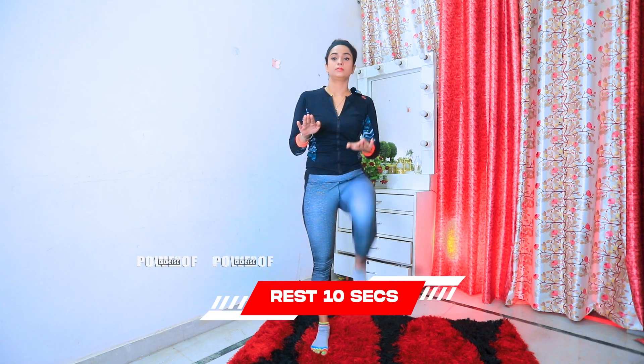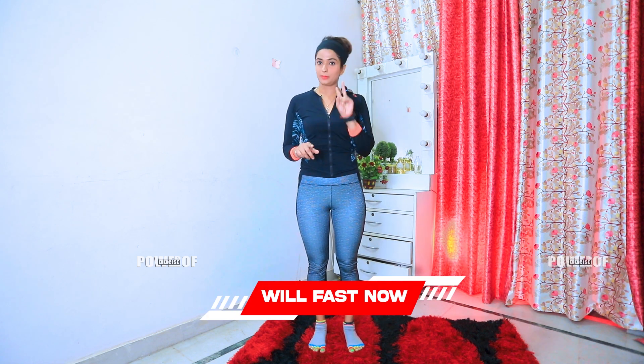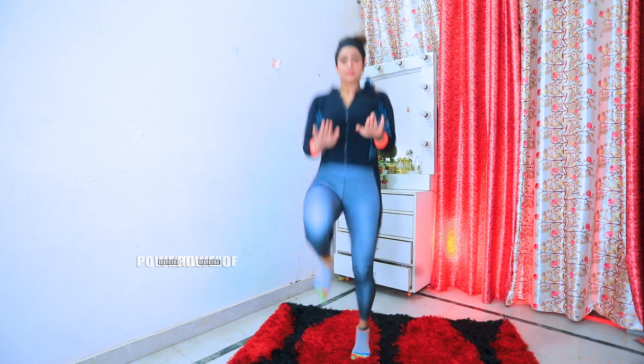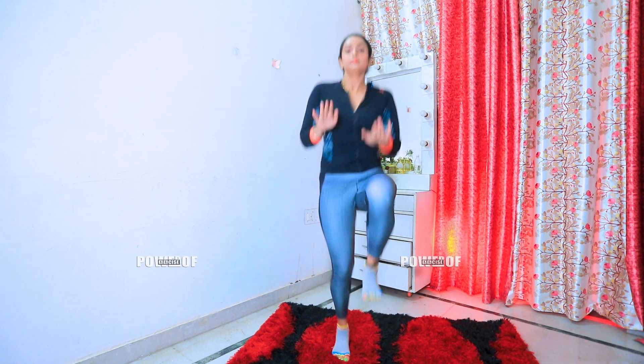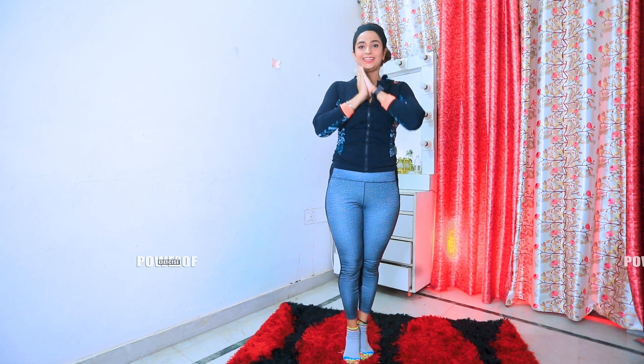First set. Now fast. Now fast again. You will do 10 seconds rest. Now fast. Relax. So your second exercise is complete.